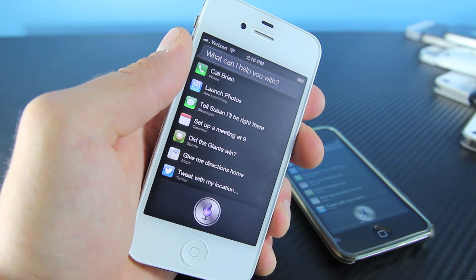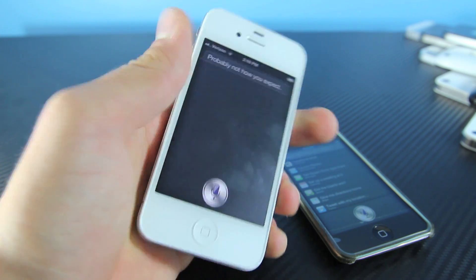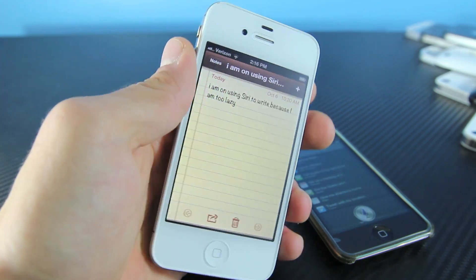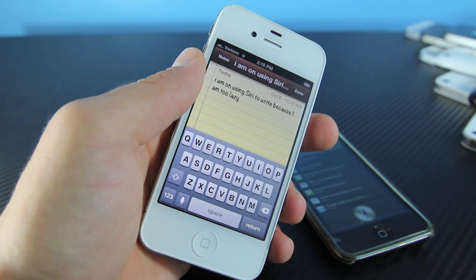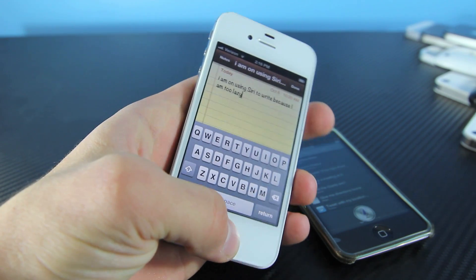Siri, what do you look like? And as you can see it does work. Dictation also works just fine on all devices, so if you don't want to use your fingers to type you can use this little button down here and it will dictate for you. It's very easy.